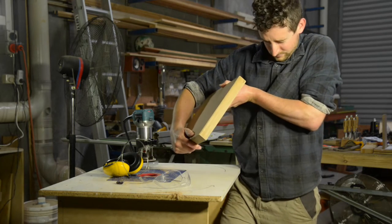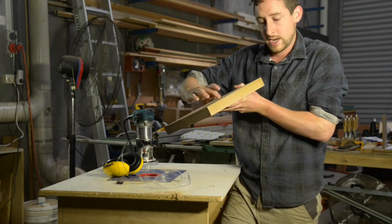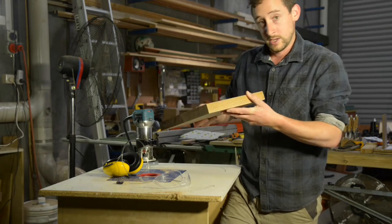That's created a really clean 45 degree edge on my chopping board here.